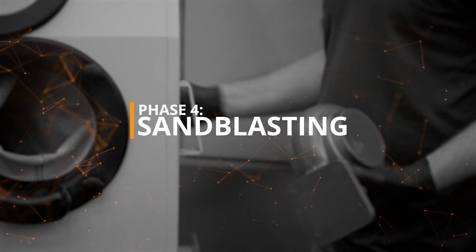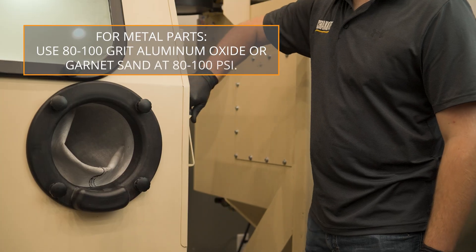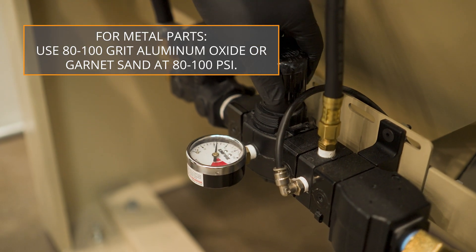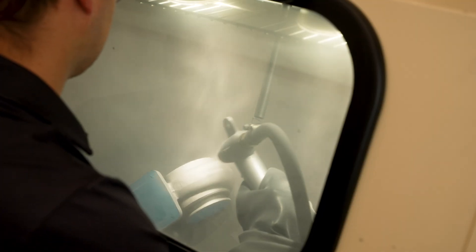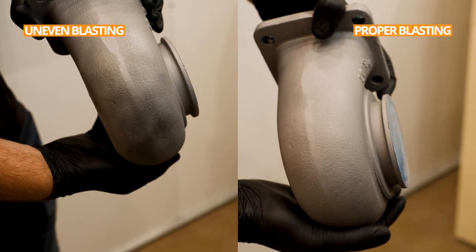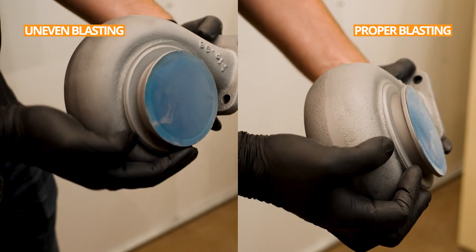Phase 4 – Sandblasting. Sandblast the parts with 80 to 100 grit aluminum oxide or garnet sand and adjust the sandblasting pressure between 80 and 100 psi for metal parts. Strive for an even blast pattern over the entire surface of the part. If the part surface remains shiny or uneven after sandblasting, you have not blasted enough.